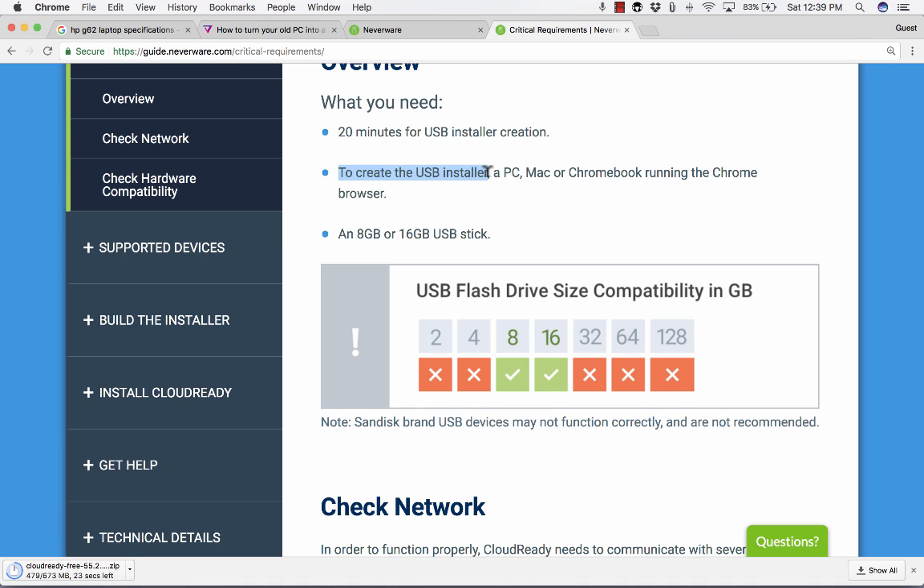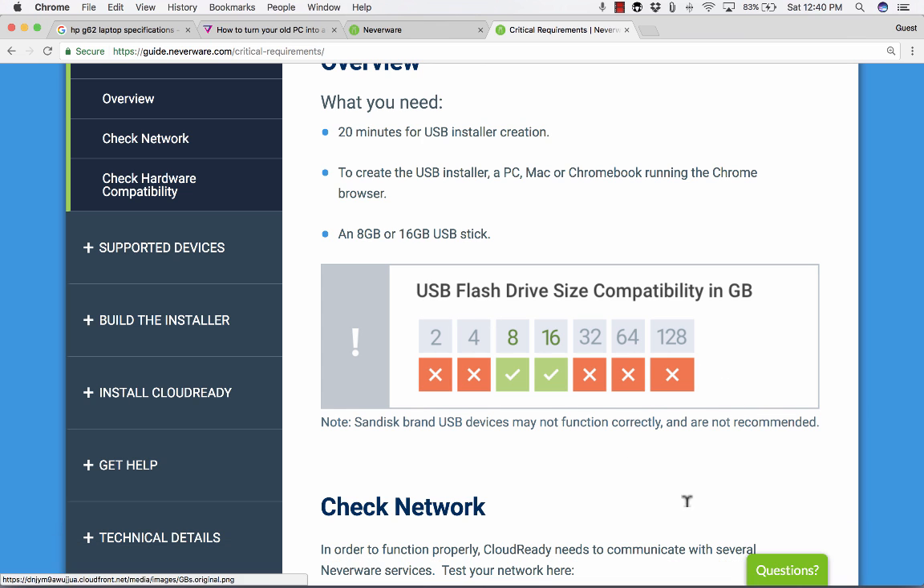You'll also need either an 8-gigabyte or a 16-gigabyte USB drive. Notice it's very specific — it must be an 8-gig or 16-gig. When I first heard about this, I thought my 64-gigabyte flash drive would work, but no, it must be 8 gigs or 16 gigs. Also, SanDisk USB devices are not recommended — they don't always work as well when trying to do this kind of conversion.